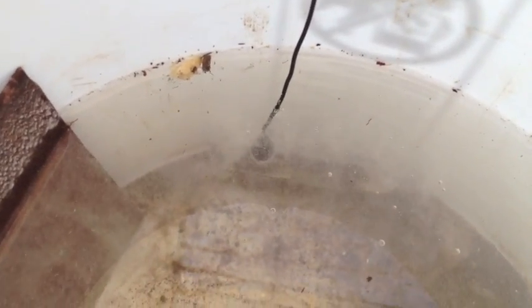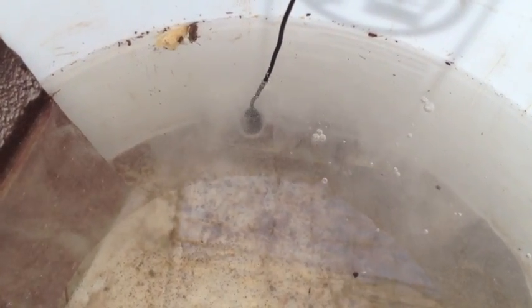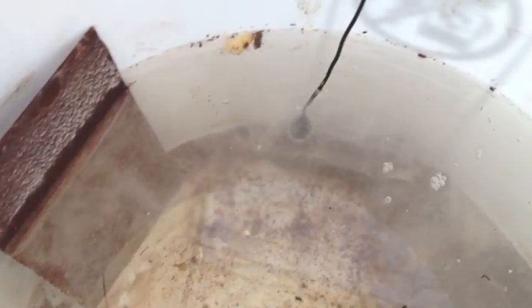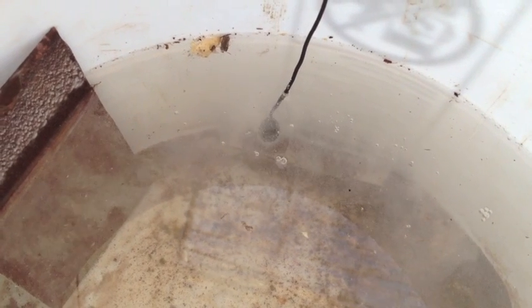You can tell when things are really working here, because you get a crazy amount of bubbling off of the negative side, which is our knife that we're recovering, and a little bit over here on the positive side too. When we get this kind of reaction going on, we can tell that things are hooked up right and the transfer is happening.